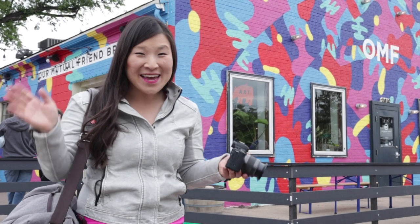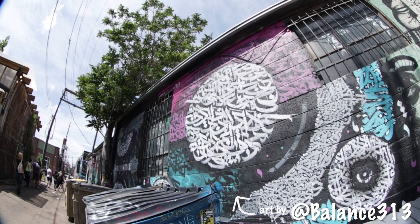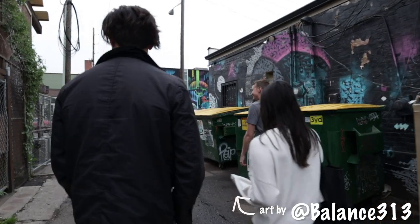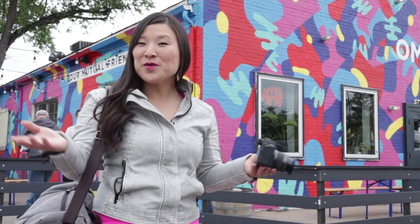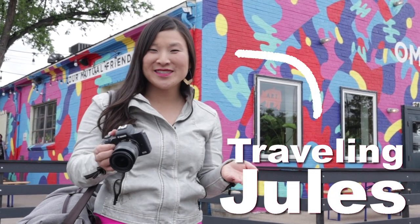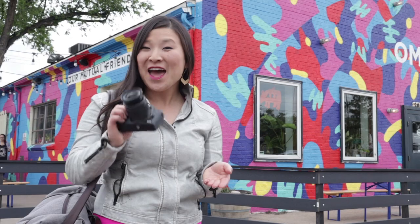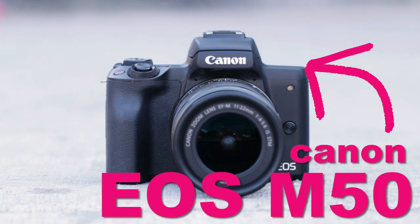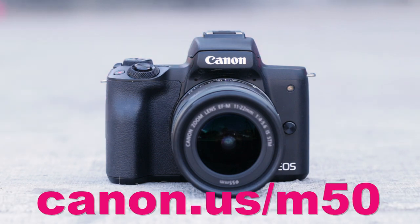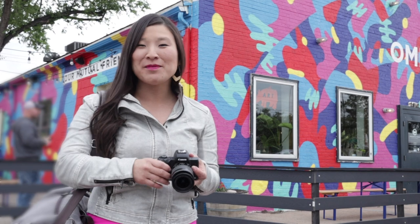Thanks for joining me here in Denver, Colorado. Big thanks to Denver Graffiti Tour for letting me tag along, and all the talented artists who let us film their work today. For more travel adventures and camera gear, find me online at Traveling Jewels. And for more information about the Canon EOS M50, go to canon.us/m50. Leave a comment, give us a thumbs up, like, subscribe, and enjoy your new camera. Happy travels!